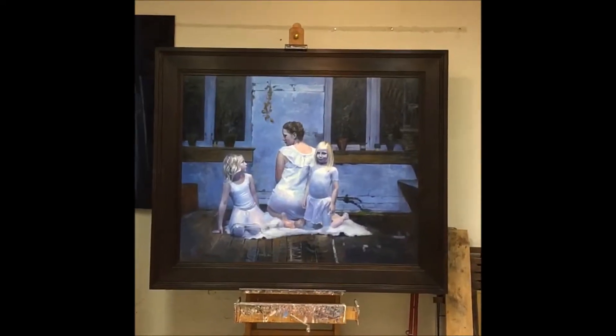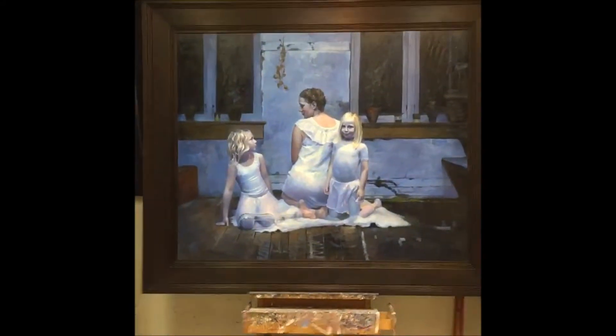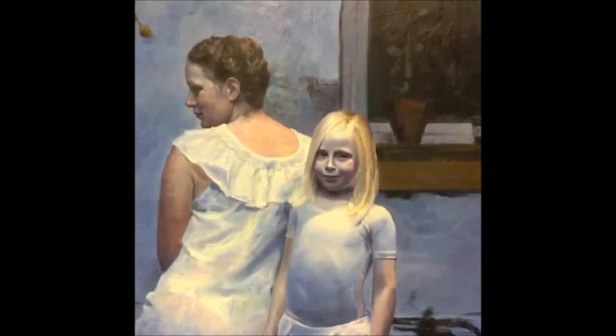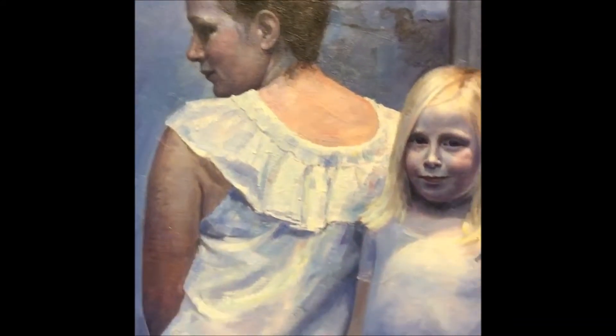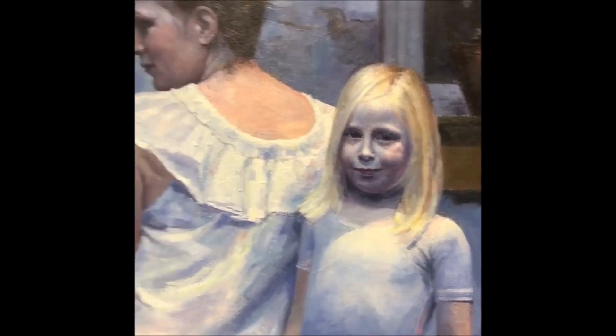Hello, it's me again. I just finished the painting and I want to show you what it is — it's Heidi with her children. I have posted two files on this painting process on my YouTube channel: the first one is from start to finish sketch, and the second from sketch to finish work.